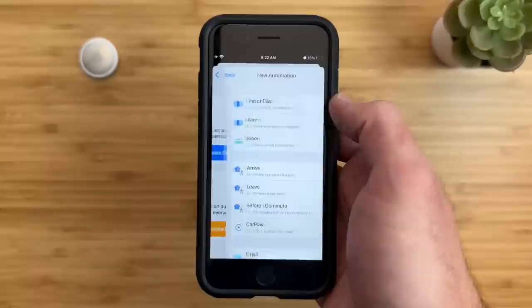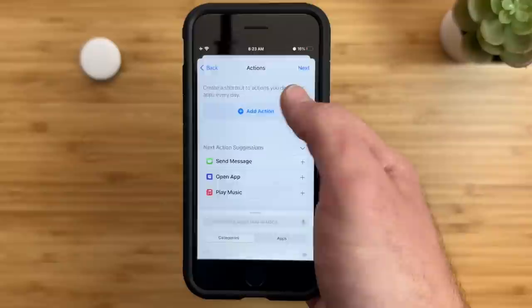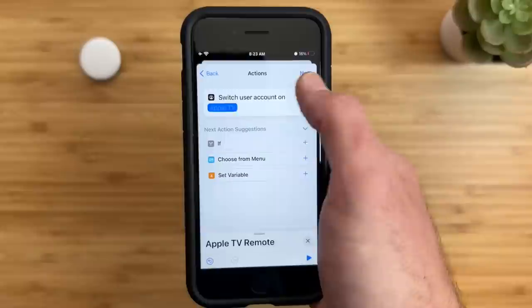Open the Shortcuts app, go to the Automation tab at the bottom, tap the plus sign on the top right, choose Create Personal Automation, and scroll down to NFC and scan the AirTag. Give the tag a name, and here's where you can choose your actions. Tap Add Action, and in the search bar type in Apple TV. Here are all the actions that the Apple TV supports.